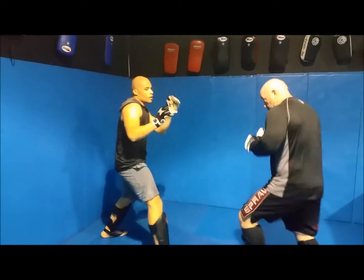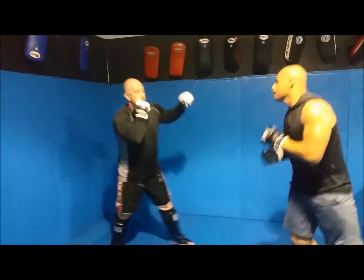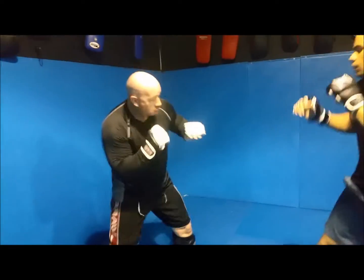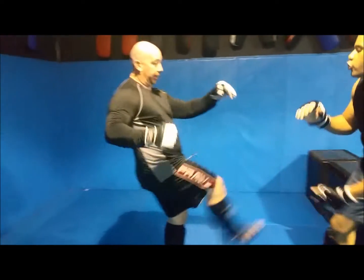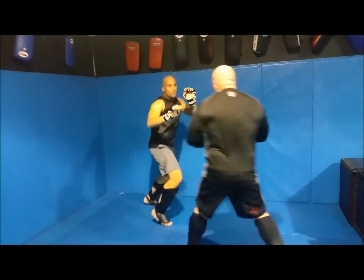Don't just jump in and jump out. You want to jump in and jump angle. Good kick. Then when you hit the angle, you got to take it. You got to recognize the fact that you're there and there's nothing happening. You can go again. Move, set, reset.